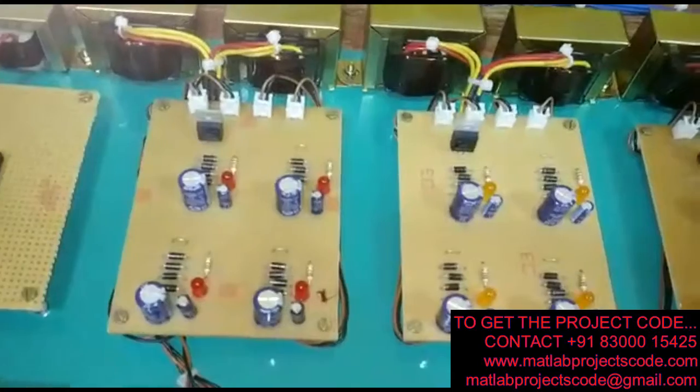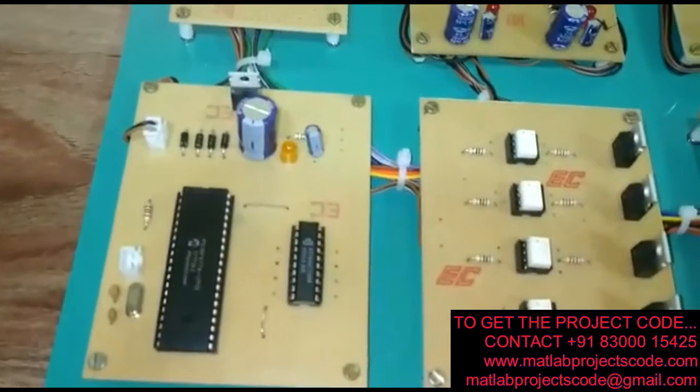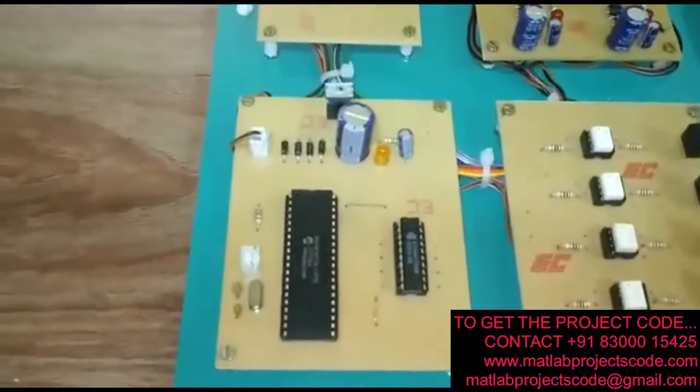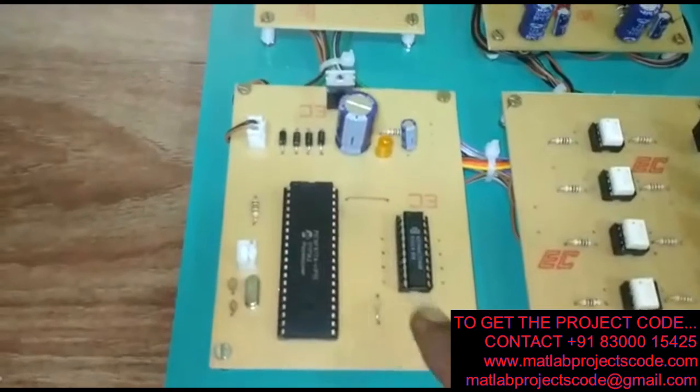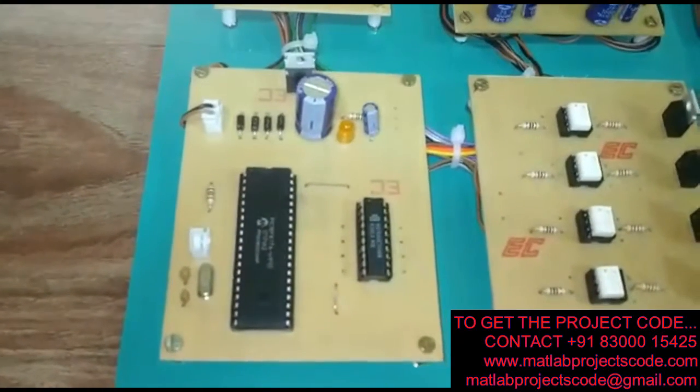This is the power supply to the inverter circuits, and this is the microcontroller block. Here we are using the PIC16F877A microcontroller.